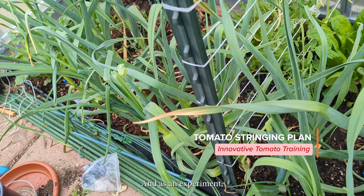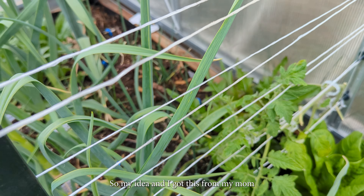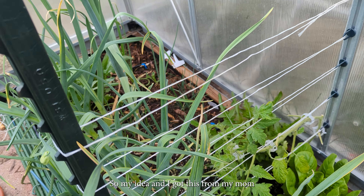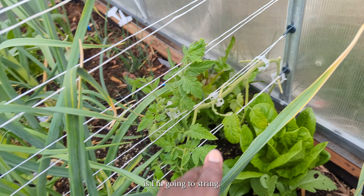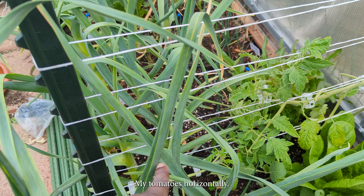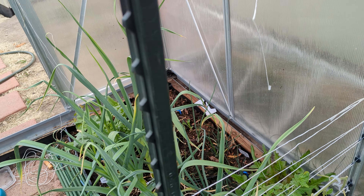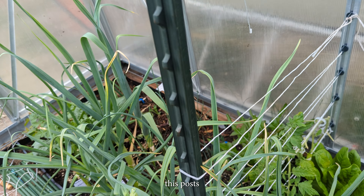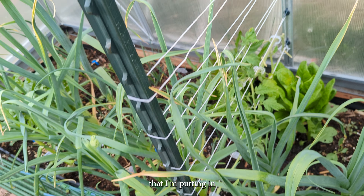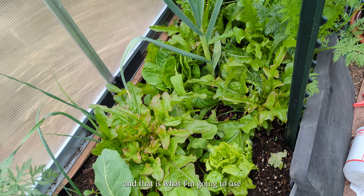As an experiment, I did put out one tomato. My idea — and I got this from my mom — is to string my tomatoes horizontally. As soon as it gets to the end, I'll encourage it to go up and then start another row, and so on and so forth. I have posts that I'm putting in, and that is what I'm going to use for the tomatoes I'm growing this season.